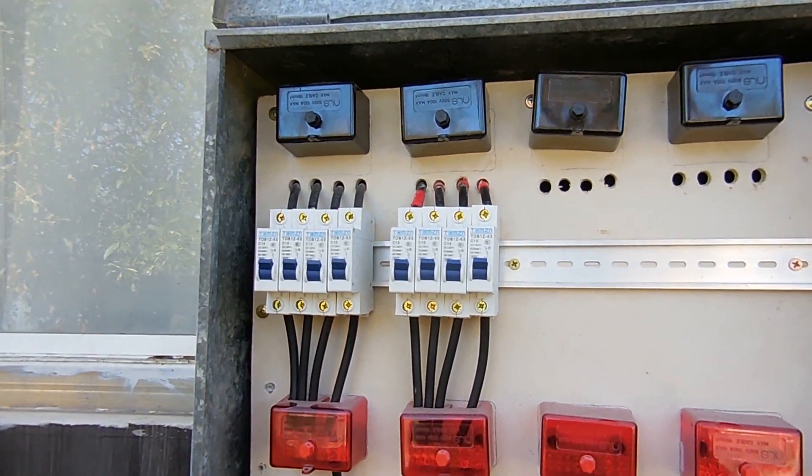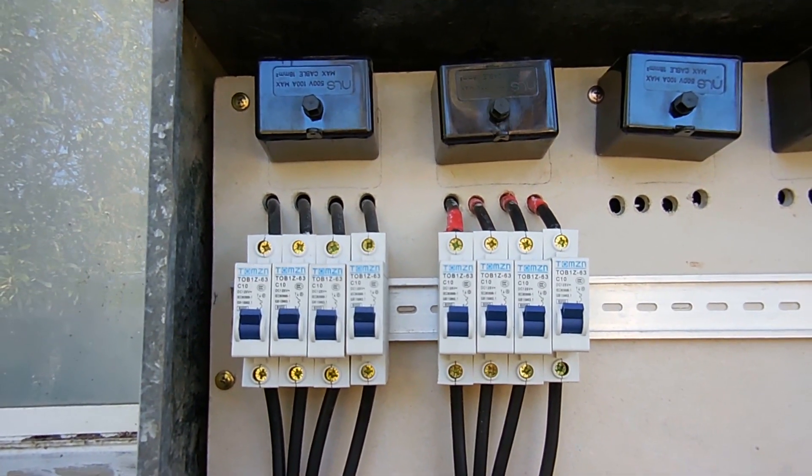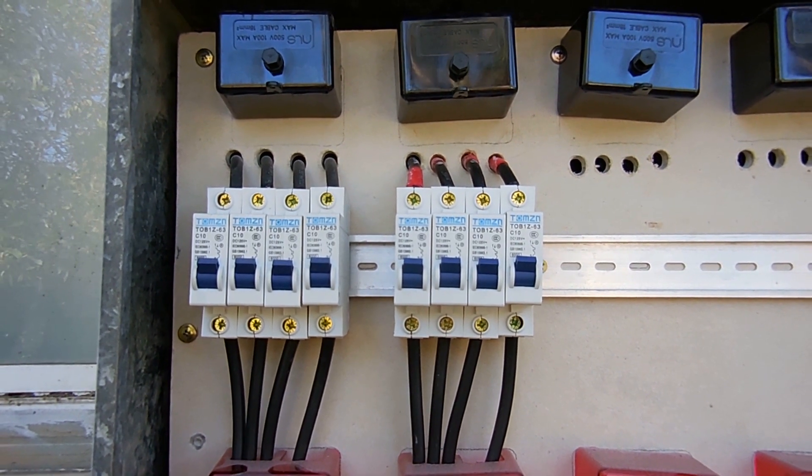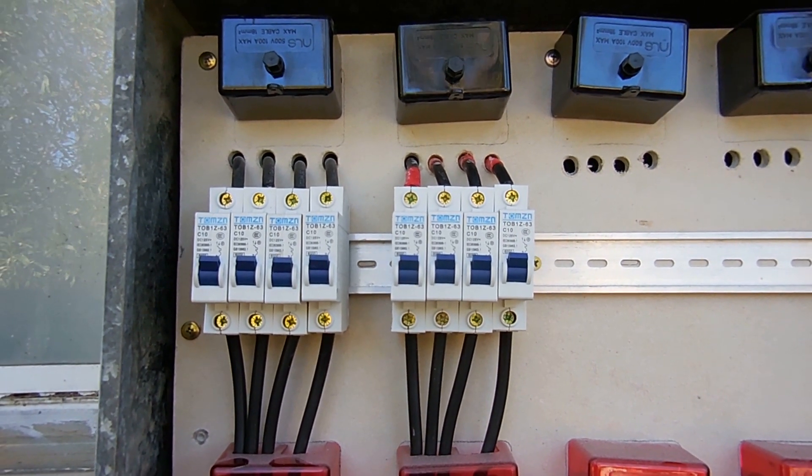Using separate DC breakers gives real advantages for maintenance and testing. We can grab a meter, test between ground and each string, check voltages and any differences between sets of panels. For maintenance, we can shut down one string of three panels and still have the other panels working — so we've still got power coming in even with one string disconnected. It does mean running more cables and having more breakers, but it gives more test points for any faults and allows repairs by simply shutting down that section.